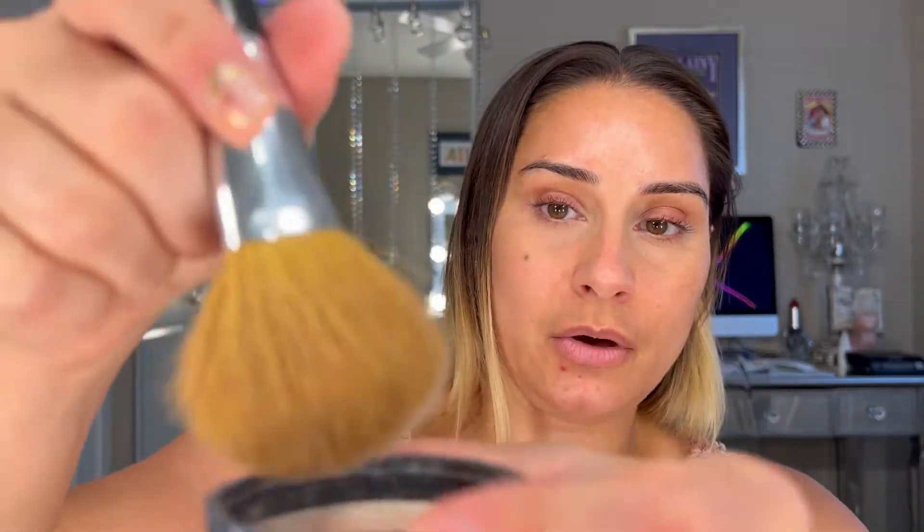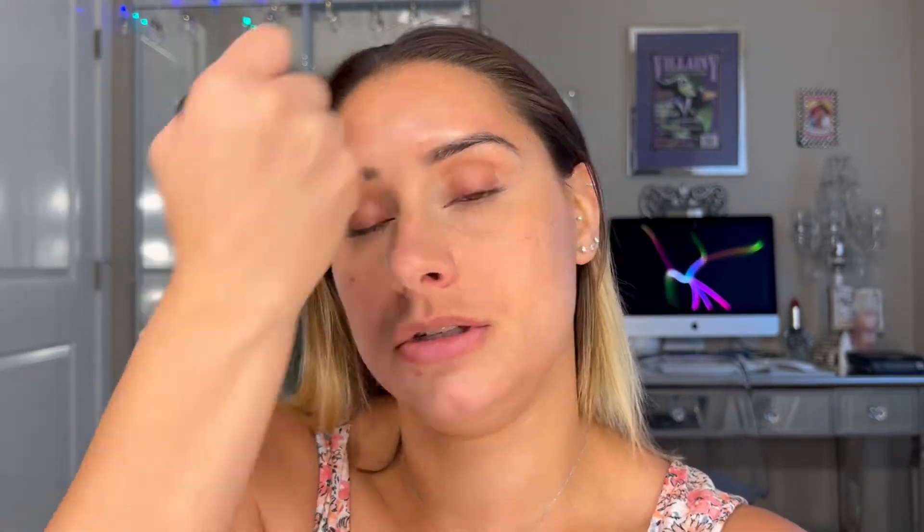Next, I like to take a translucent powder — you can use any kind. I'm using the Bare Minerals Mineral Veil in Original. This one has extra SPF, it's SPF 25. They also make one without SPF and even a hydrating one, so if you have dry skin you have that option. I take a fluffy Bare Minerals brush, go in, and start putting the powder all over my face before doing anything else. Make sure you focus on areas that get oily, like your T-zone.